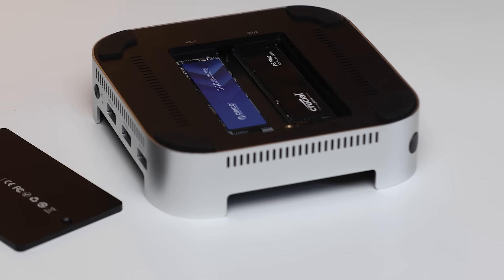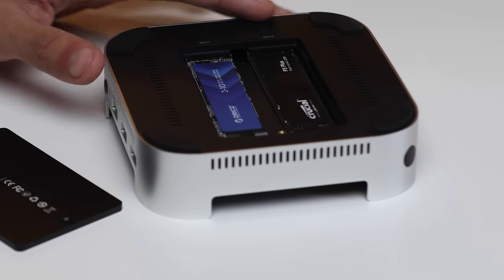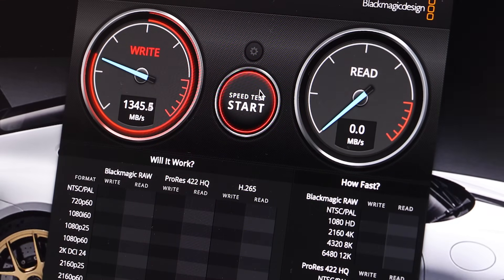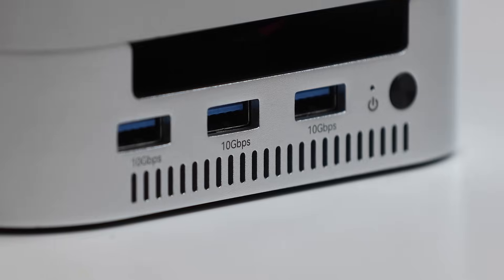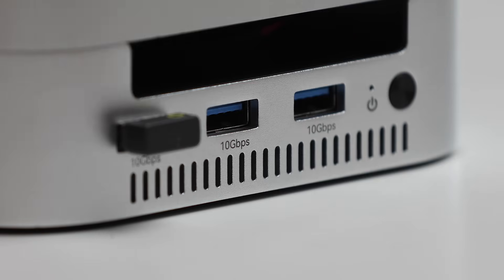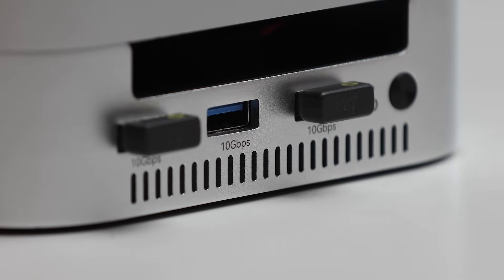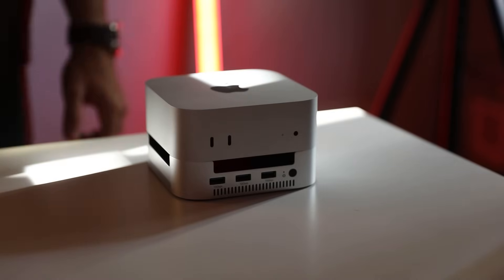Moving on to the SSDs — I tested them individually, but you can run them in a RAID configuration: RAID 0, RAID 1, or JBOD. Personally I want separate drives, so running individually I was getting 1350 MB/s write and around 1550 MB/s read. In a RAID 0 configuration the speeds are significantly higher. It's also worth noting that the USB Type-A ports at the front are USB 3.2 at full 10 gigabits per second. If you connect storage devices there and copy data simultaneously, you will see a reduction in NVMe speeds since they all share the 40 gigabits per second bandwidth.